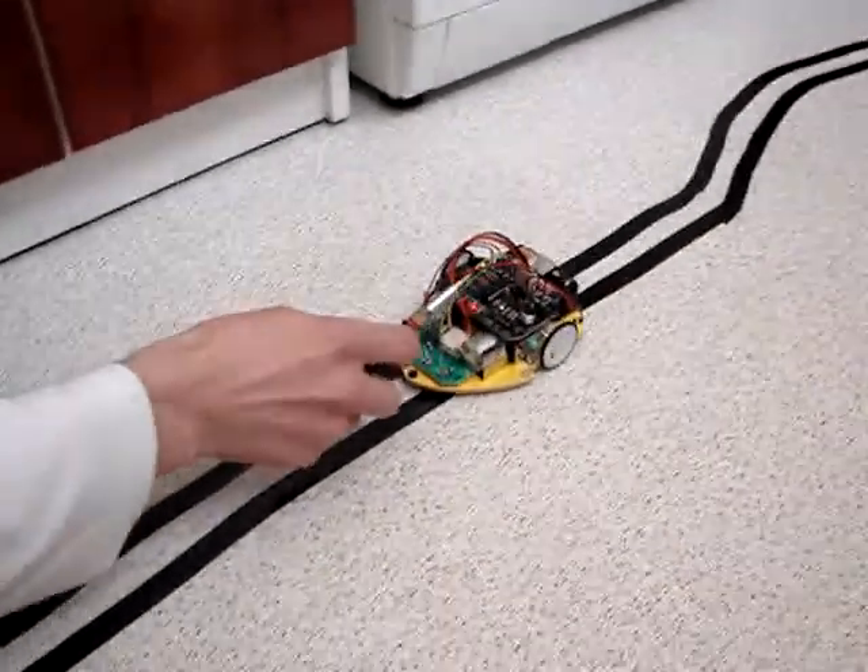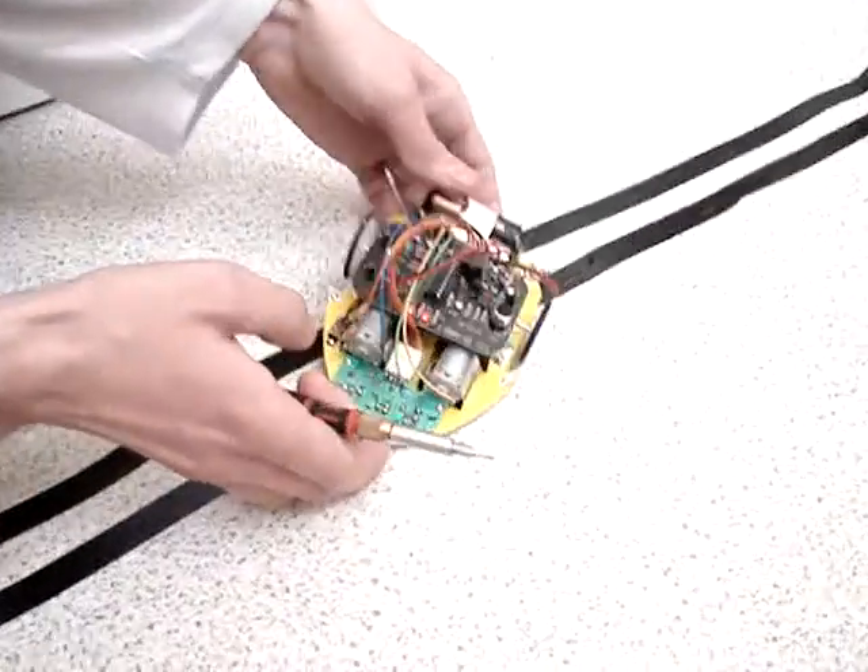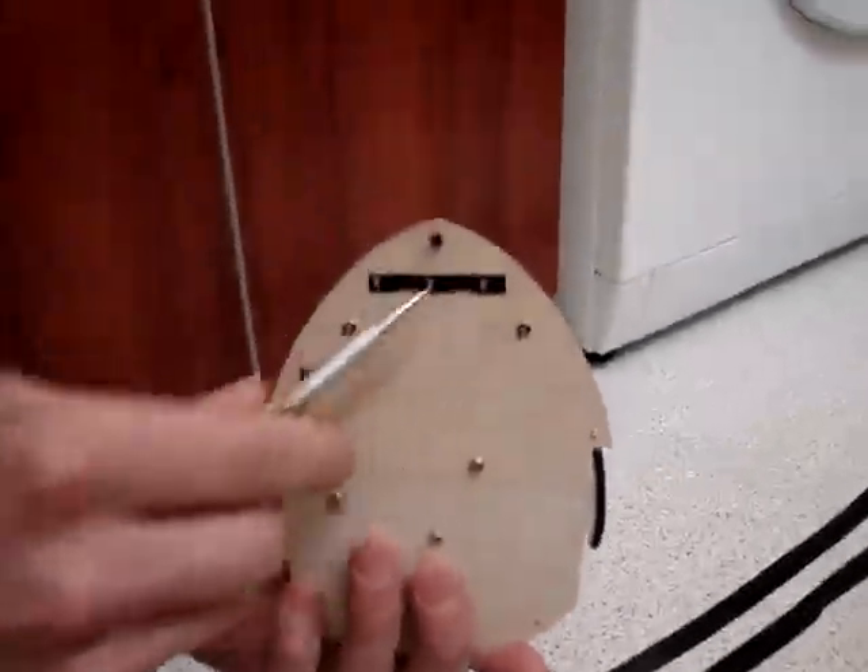Here we have the LEDs which indicate the direction of the motors. As you can see, we have here three photodetectors, three light sensors.